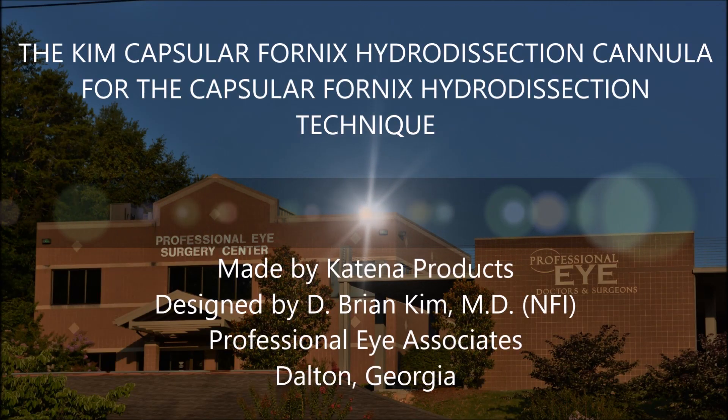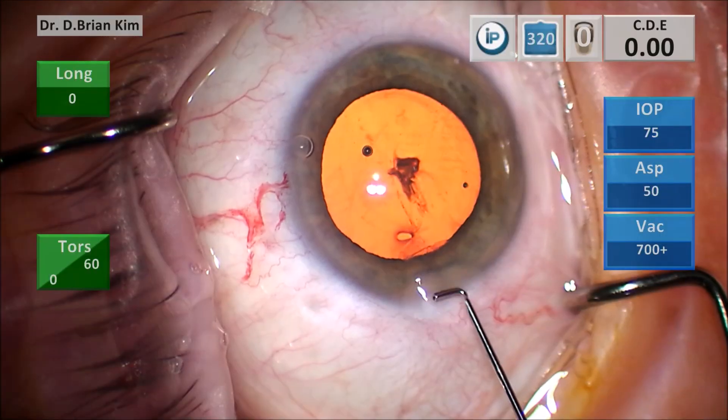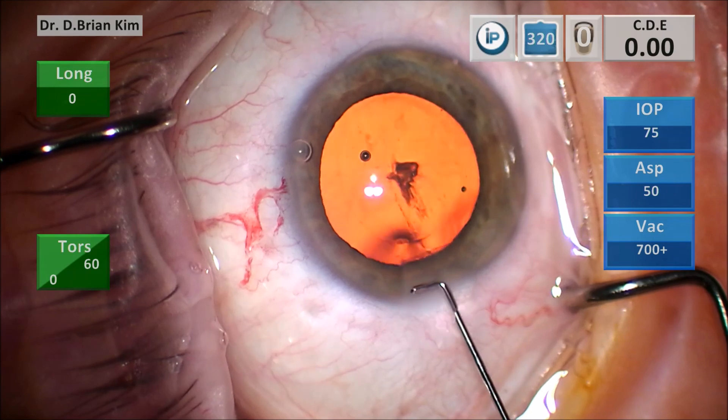Hi, this is Brian Kim, and I'd like to introduce the Kim Capsular Fornix Hydrodissection Cannula for the Capsular Fornix Hydrodissection Technique. If you're like me, you've used various cannulas for hydrodissection, and sometimes it would result in hydrodissection failure or inadvertent hydrodelineation. So I designed this cannula with the help of Katina, and this cannula is used for the Capsular Fornix Hydrodissection — a new technique that I came up with.